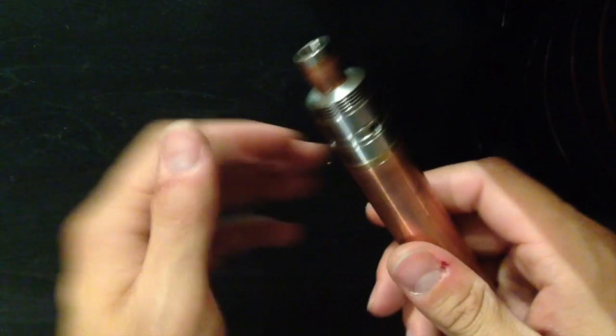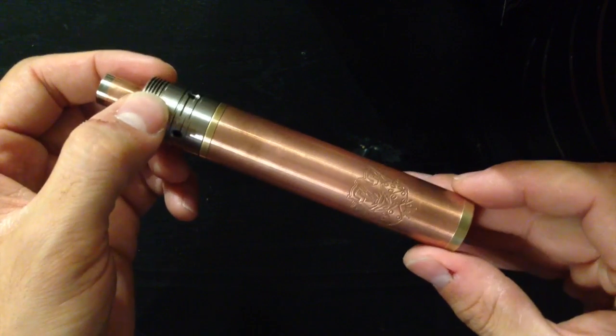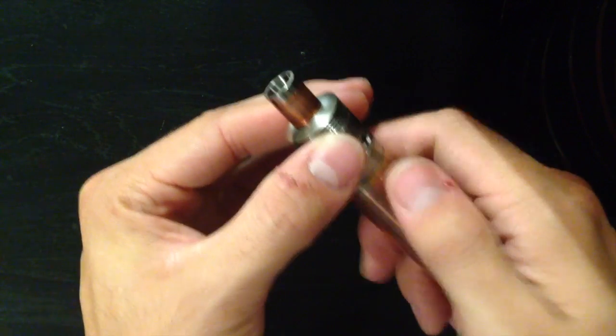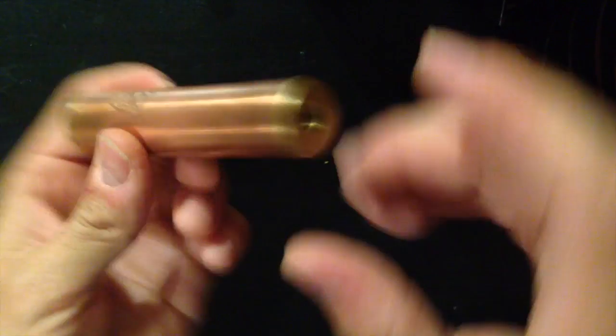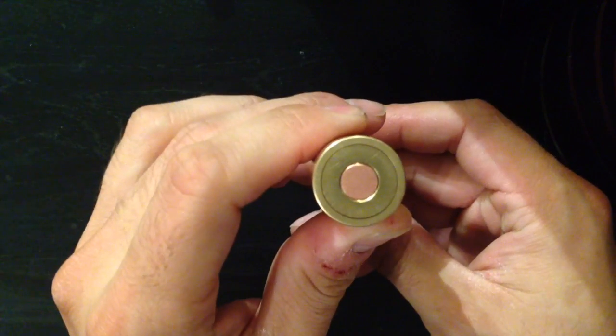I'm going to go ahead and change the angle here real quick so we can get a better look at this and show you some of the details. Let's take an in-depth look at this device. Again, this is it all put together — really beautiful mech mod. I'll take off my 454 big block real quick. As I was talking about, you've got the brass highlights up top and at the bottom.